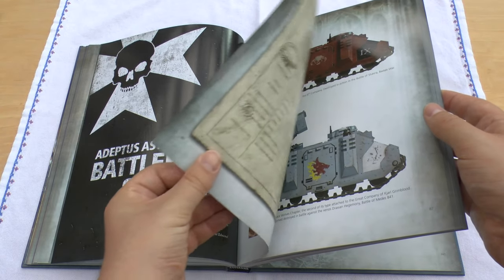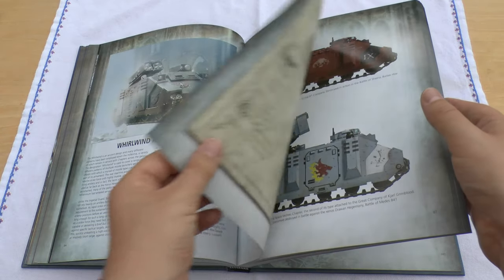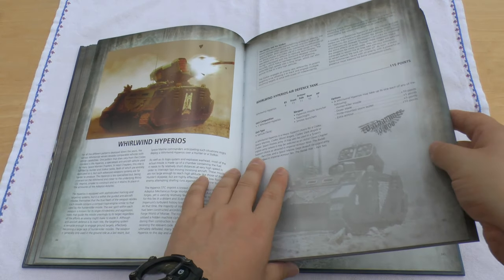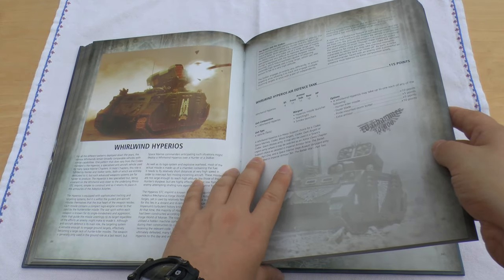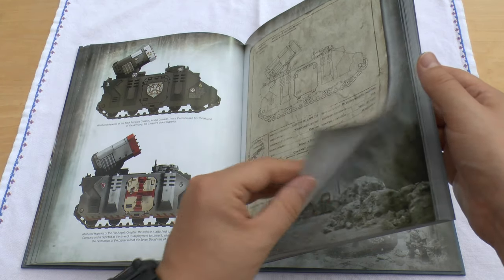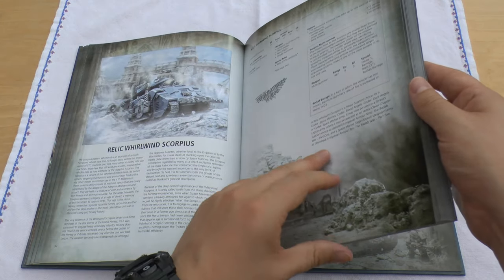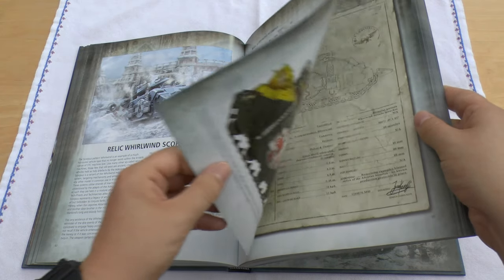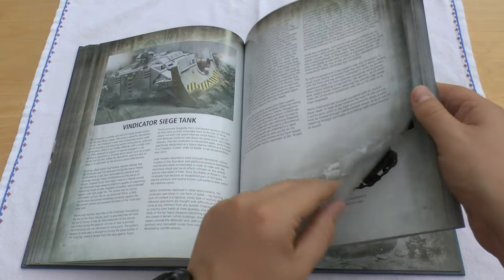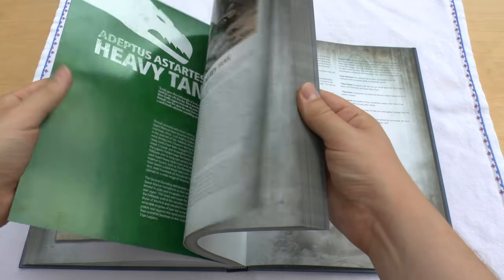And then Battlefield Support — got everything from Whirlwinds. There's the Hyperios with its Hyperios Missile Launcher. And then there's the Scorpius — also Relic of the Armoury — which is a very damaging unit. And it talks a little bit about Vindicators.